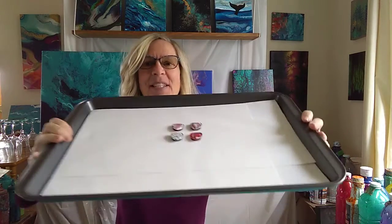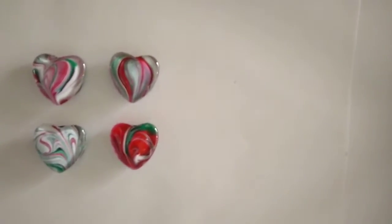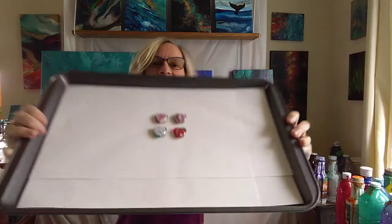Next, we have the candy cane fridge magnets. Great gift, or keep for yourself, set of four. You can see how they turned out to look like candies, even though they're made of glass. They are little glass heart cabochons dipped into fluid paint, similar to the glasses, and then we put a magnet on the back.